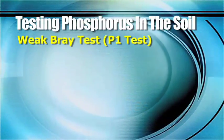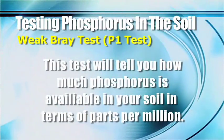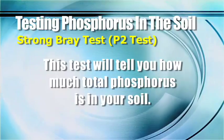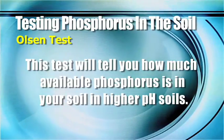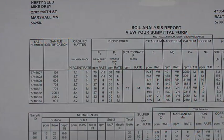The weak bray or P1 test will tell you what's available for phosphorus in your soil in terms of parts per million. The strong bray will tell you the total soil phosphorus that's out there. Those two tests are a little more accurate in lower pH soils. The Olsen test is a little more accurate in higher pH soils — if you've got a soil pH of over 7, we like to look at the Olsen test, and that will tell you available soil phosphorus in higher pHs.